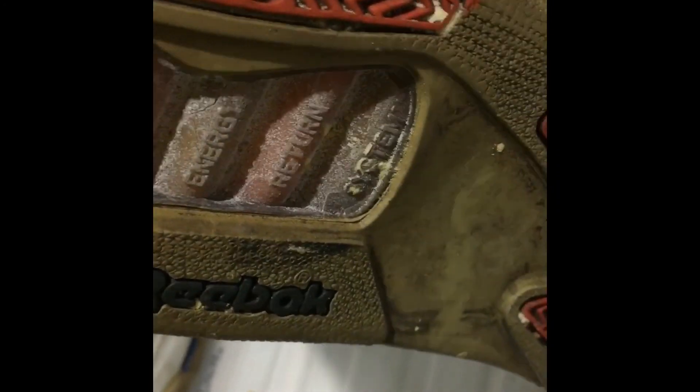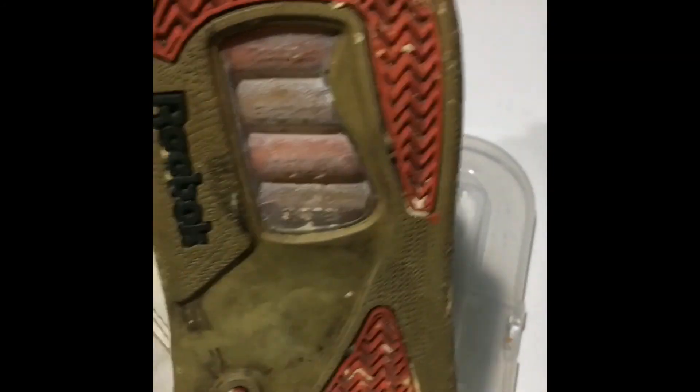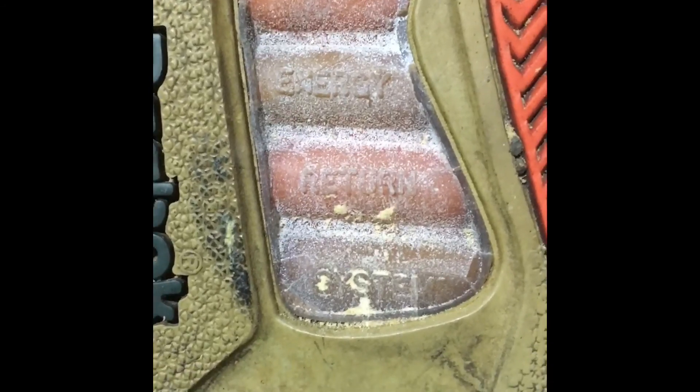You can see through here the ERS technology. I'm not completely sure what it does, but I know that it lets you sort of spring and bounce up a little bit higher. And you can see on there it says Reebok Energy Return System — so that's what it stands for. And yeah, there's a good amount of grip on there actually.